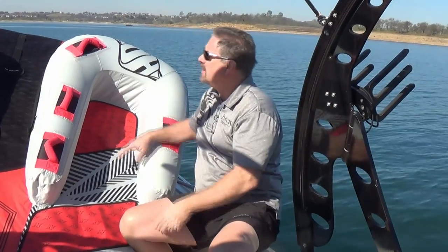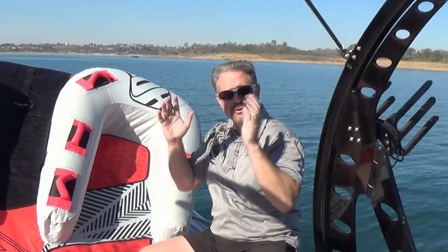We're going to walk through the process of getting this thing up on the rack, securing it, and then we're going to take it out for a spin so you can see how well it stays secured to the rack when you're in motion.